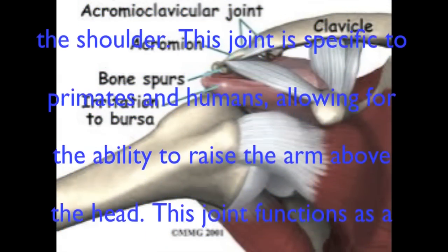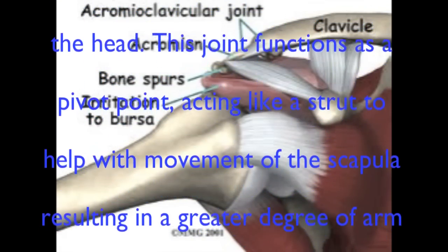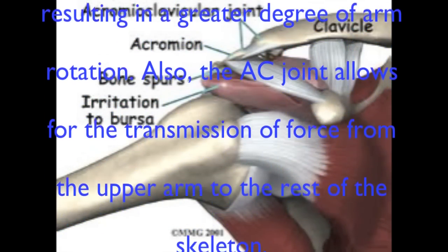This joint functions as a pivot point, acting like a strut to help with movement of the scapula, resulting in a greater degree of arm rotation. The AC joint also allows for the transmission of force from the upper arm to the rest of the skeleton.